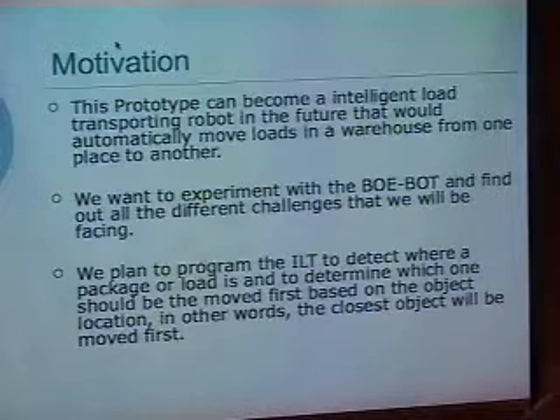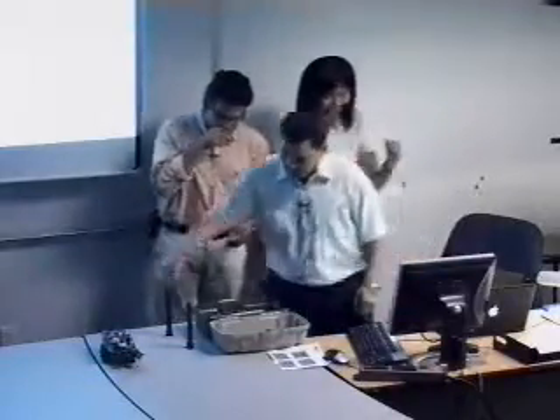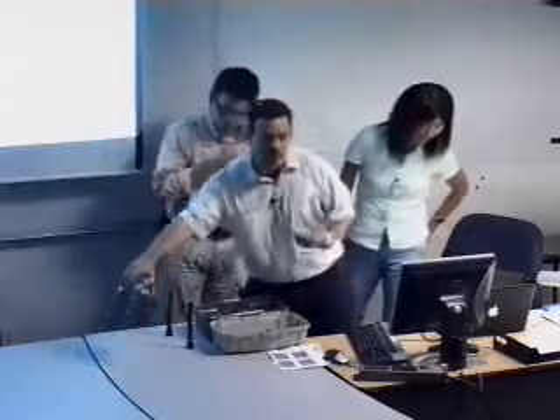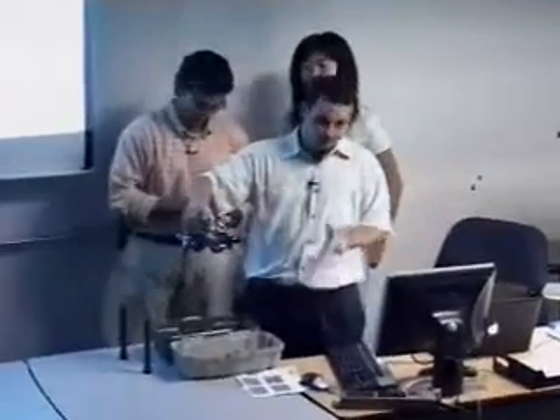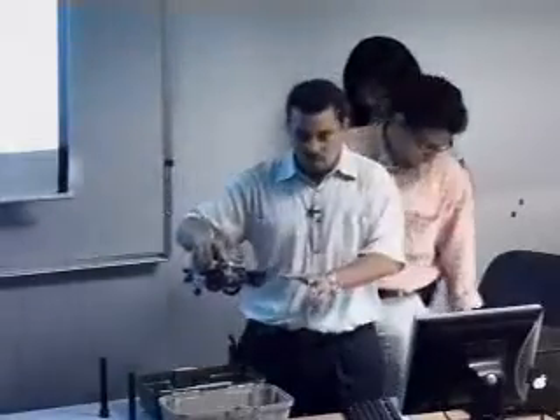The ILT was programmed so that it grabs a package or load, transports it to another location, comes back, scans for the next closest object, and keeps looping. Several problems we ran into included not having the exact proper parts for this type of project.